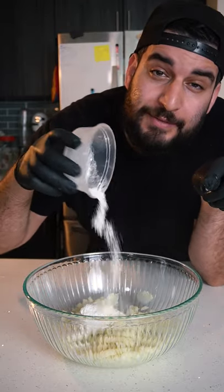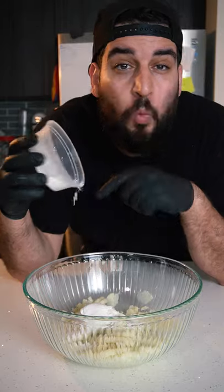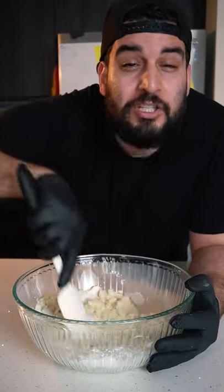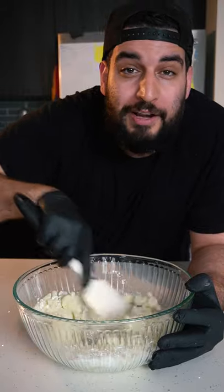To that we're going to add in two tablespoons of rice flour, two tablespoons of sugar, one tablespoon of cornstarch, and half a teaspoon of baking powder. Then just give that a good mix until well incorporated.